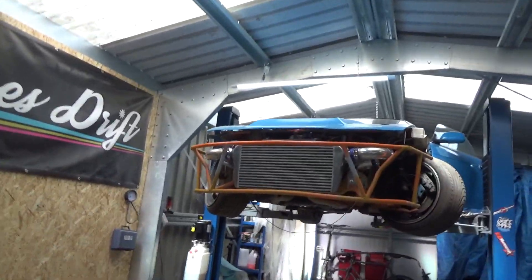Hey guys, how you doing? Today I thought I'd do just a little short tech tip to show you the difference between a 350Z diff and axles versus the normal ones you get in an S14. My car is running a 3.9 rear diff at the moment, but I've been snapping some axles in it after we doubled the horsepower.